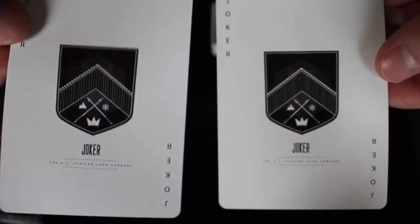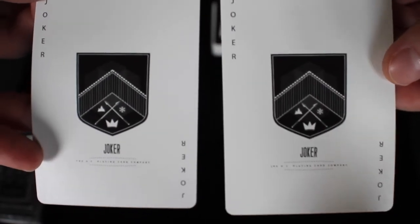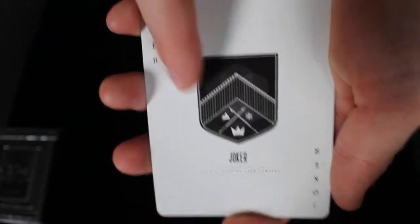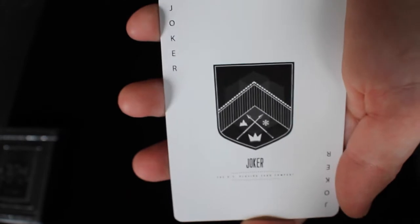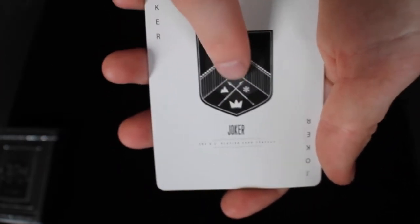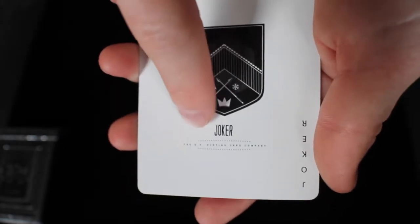So next we're going to take out the two jokers. Both jokers are exactly the same, and the lettering is pretty small. It says joker on both sides right here, and then it has like a shield or a crest — very much a lot of patterning similar to the front of the tuck box and the back of the cards. You have that mountain and that snowflake and like the crown element in the shield itself.